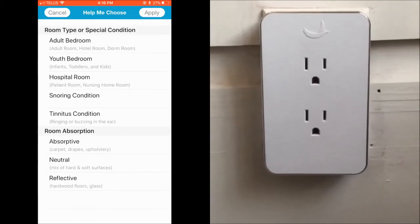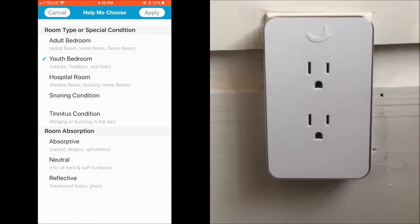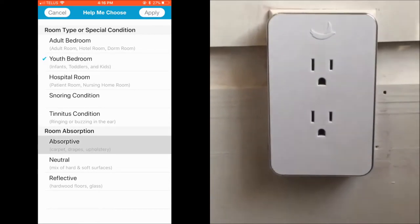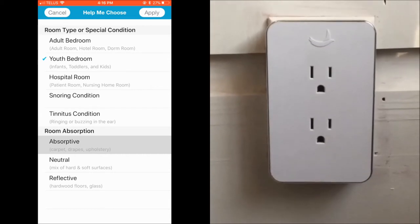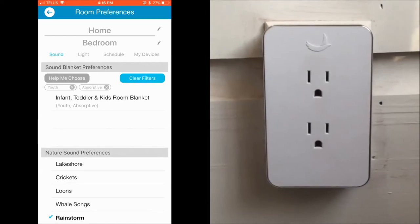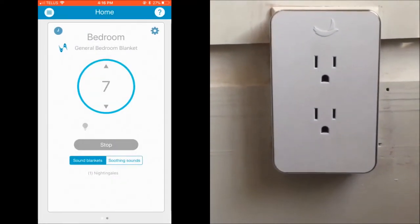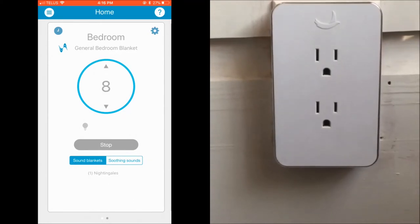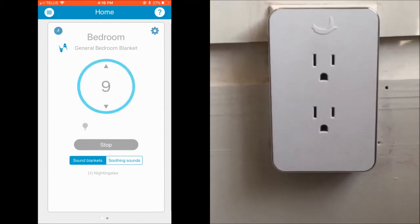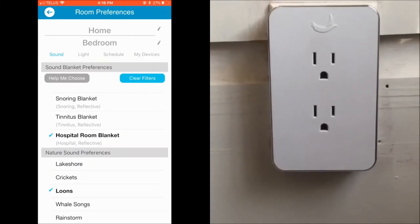Nightingale will set up your blanket specifically for your room and there are a few different choices you can make — whether or not you have carpets or hardwood floors all factors into what type of sound blanket you choose. This is just a sample of the infant toddler and kids room blanket, and you can adjust the volume right through the app. My favorite part of Nightingale are the nature sounds, and there are quite a few different nature sounds you can choose.